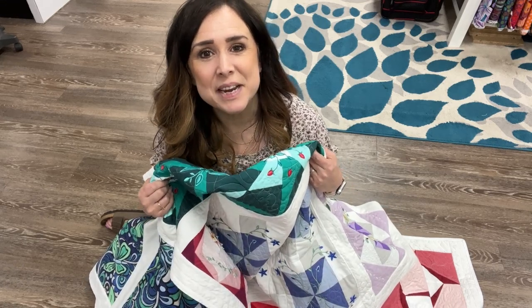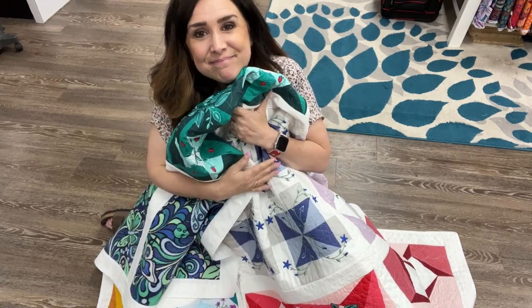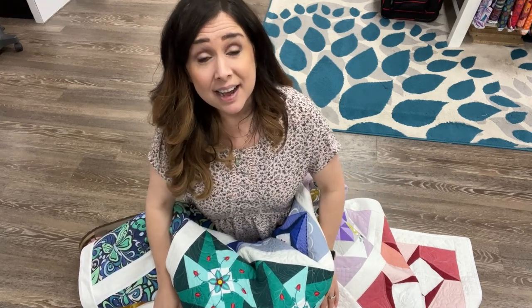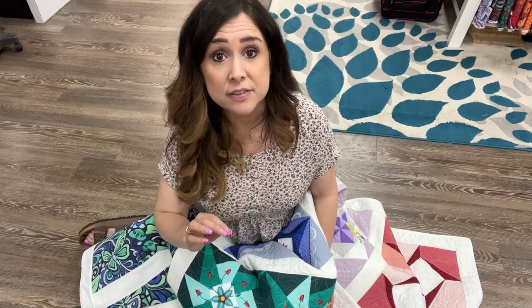Hi, this is Gail with Bernina of Naperville and guess what I'm cuddling up with? That's right, it's our finished Embroidery Sampler 2 project. I can't believe it's done. So this month, this is our final class. This is our final thing everyone and I think it's going to be pretty easy — just a lot of rinse and repeat from what we did last time.